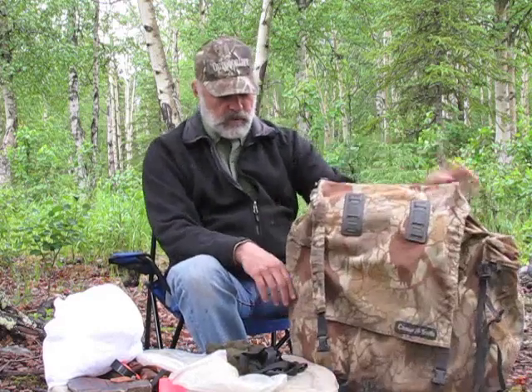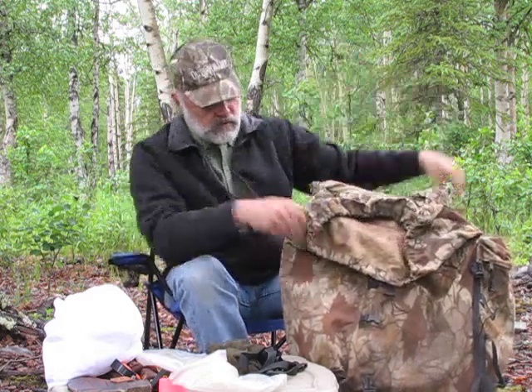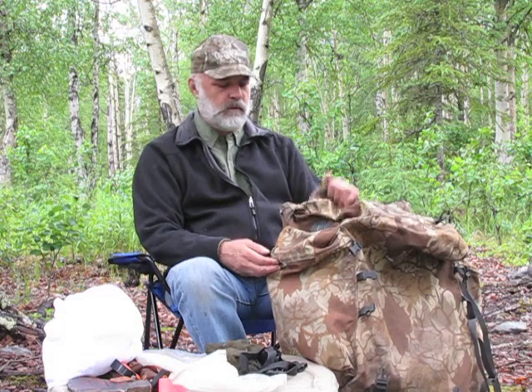We'll start off with the backpack. This is a very simple backpack made by Barney Sport Chalet in Anchorage. It has a top flap, one main bag, and two side pockets. A very simple bag — you really don't need much more than this. I've used this particular bag for guiding for a number of years and it's worked really well for me.